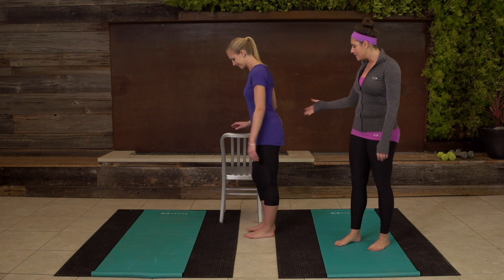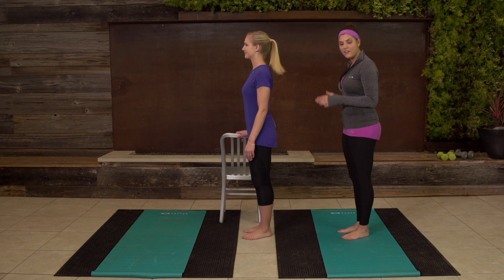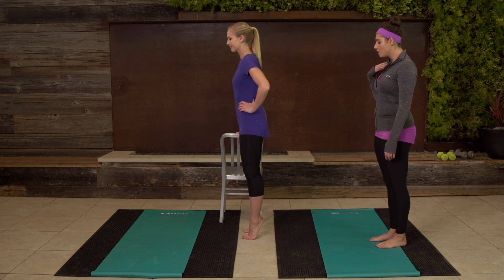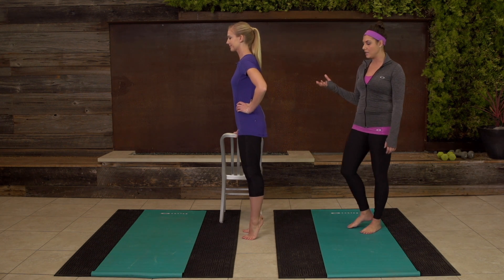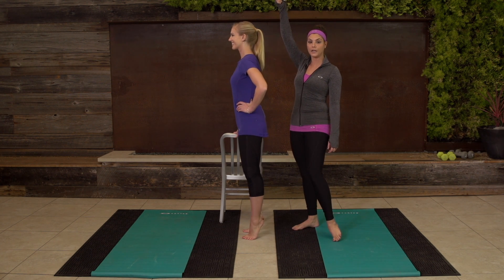We're gonna start off with relevés. Christine's gonna use the chair for balance. Her heels are gonna be together and she's gonna have about two inches of space between her toes. She's gonna come up onto her toes and right back to her heels, keeping a nice moderate pace, making sure you're acting like someone's pulling a string all the way through the top of your head.